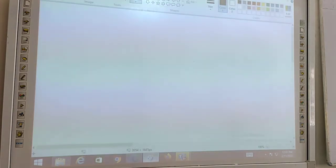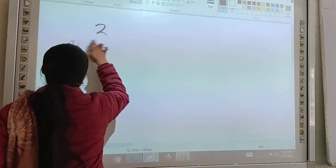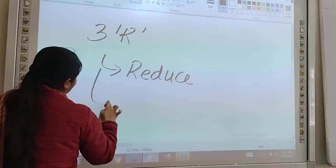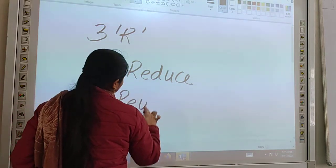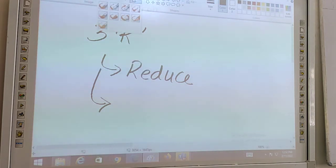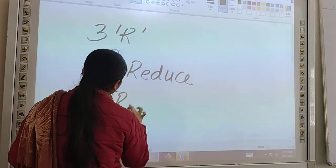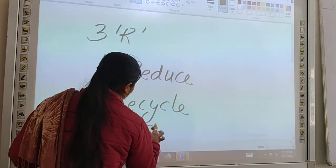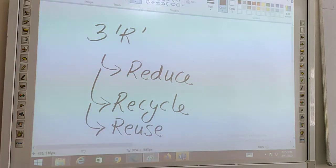Now we have to follow the 3R rule. Reduce means not using harmful or non-renewable materials that produce pollution. Recycle and Reuse: use materials that can be recycled, and after recycling, reuse them.